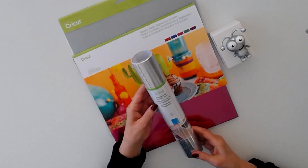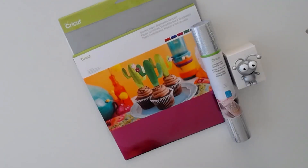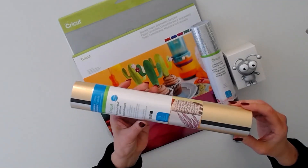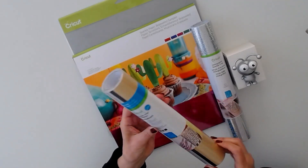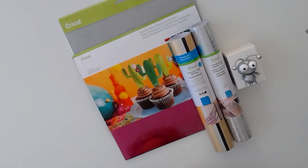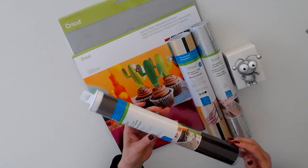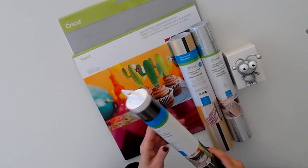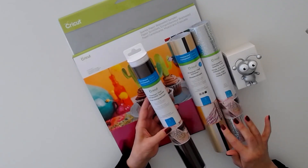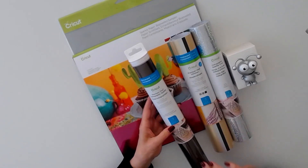Next we have holographic sparkle vinyl in silver — that's 12 by 48. Then we have premium vinyl shimmer classic sampler in gorgeous colors; this is permanent vinyl. Then we have premium vinyl permanent in a vanguard sampler — three colors, each sheet 12 by 24.